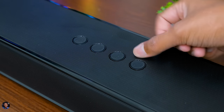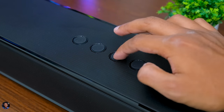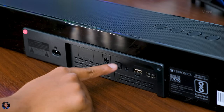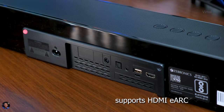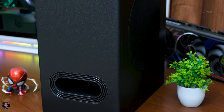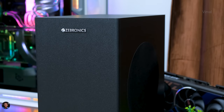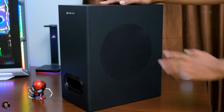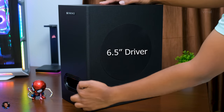The controls at the top are convenient and easy to use — you get a power button, volume down, volume up, and an input source select. At the back you've got all the connectivity ports: AC in for the main cord, subwoofer out, optical in, 3.5mm aux port, USB port, and an HDMI port that supports eARC. The subwoofer design looks similar to the previous gen 9500 WS model. Build quality is good — the enclosure is entirely made of MDF wood, with a minimalistic design featuring the Zebronics logo at the top, the woofer placed on the left, and a bass reflex tuned port on the bottom.